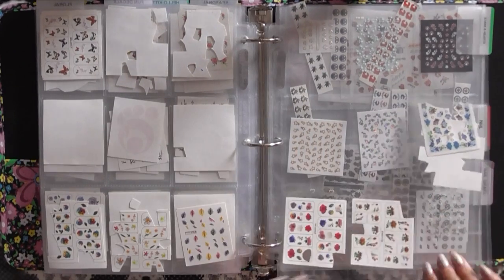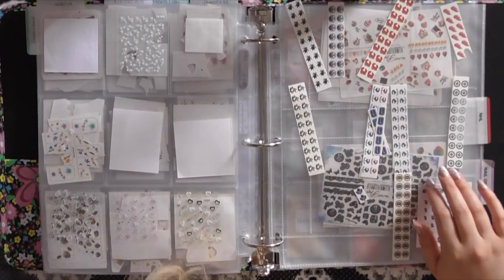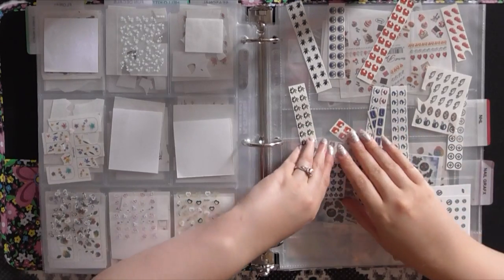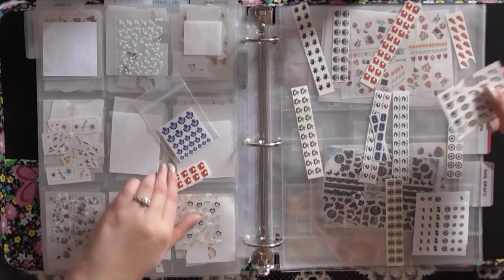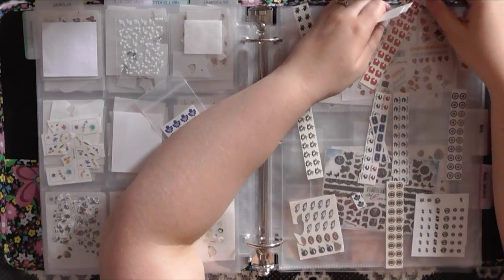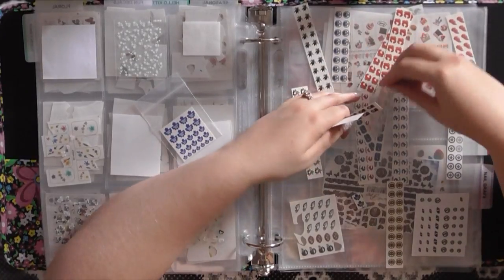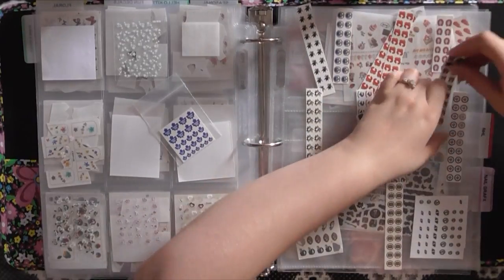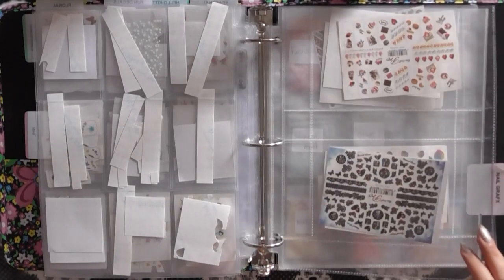Our next category is labeled NHL but I actually use it for all sorts of sports teams. One of my clients likes the Eagles football team, so those are for her — nobody else is allowed to use them — but they go in here. We're just finishing up hockey season so a lot of these decals I've been using recently. They're kind of just randomly put in here but I can still see what I have.